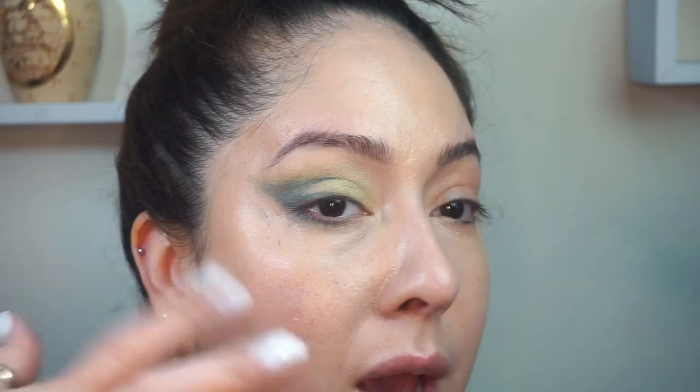I do have a lot of fallout as you can see. I'm gonna finish my eye — basically a sleek cat smoky eye look, which is what I was going for. I have limited Pharah eyeshadow products. Those of you who freak out over fallout, don't — I'm just gonna wipe it away. I really do love the intensity of the color.